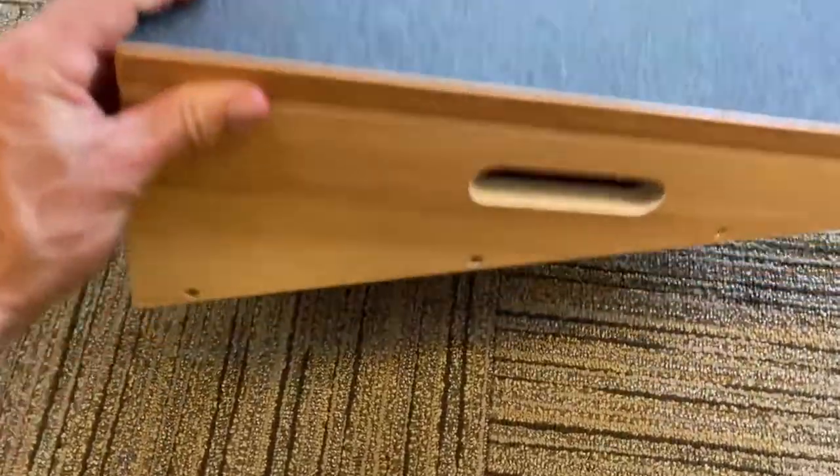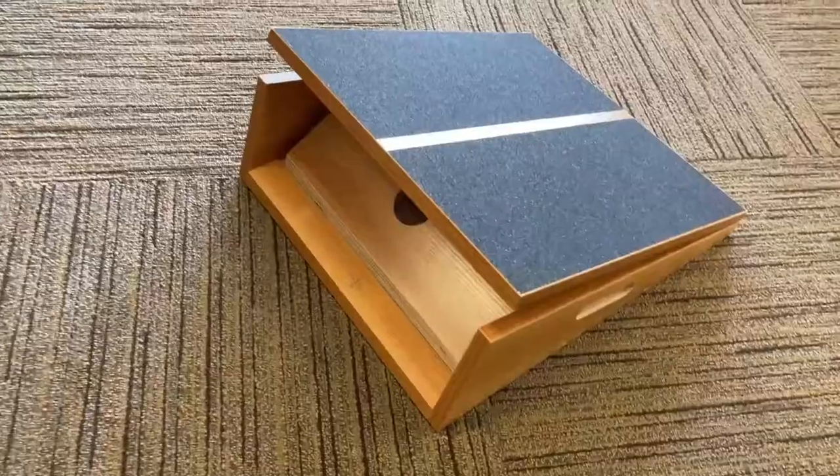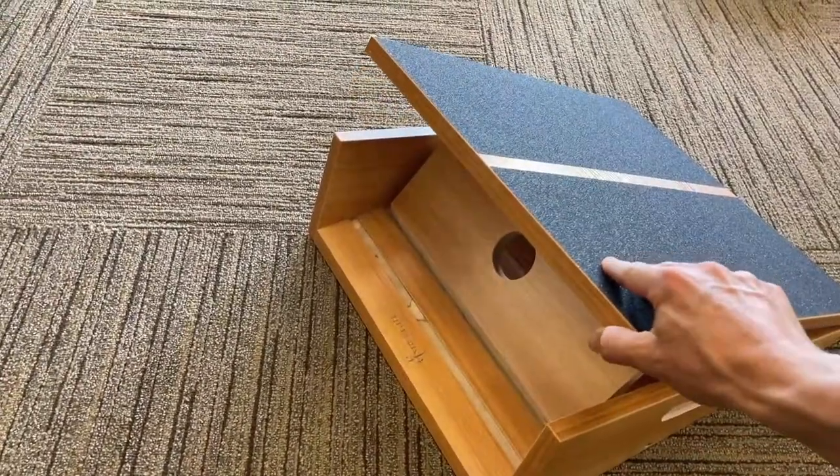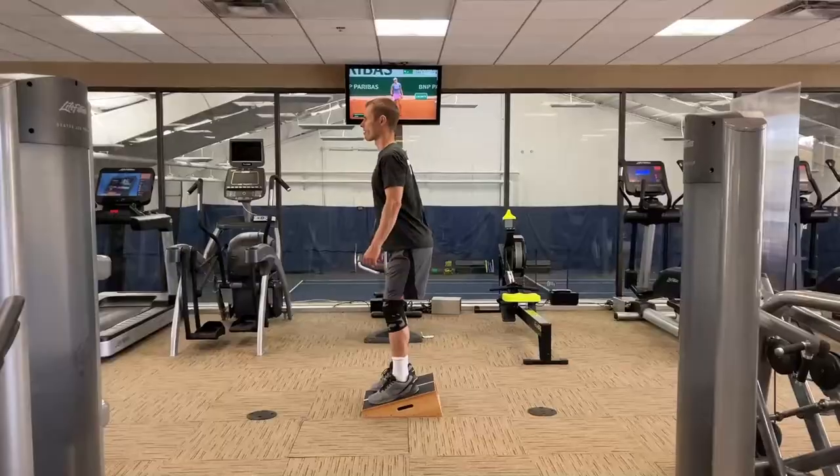They even added handles on the side for carrying it, or if you want to hold on to them while doing more advanced stretches. This board has a total of five different angles and we will have people of all ages and fitness levels try this thing out.